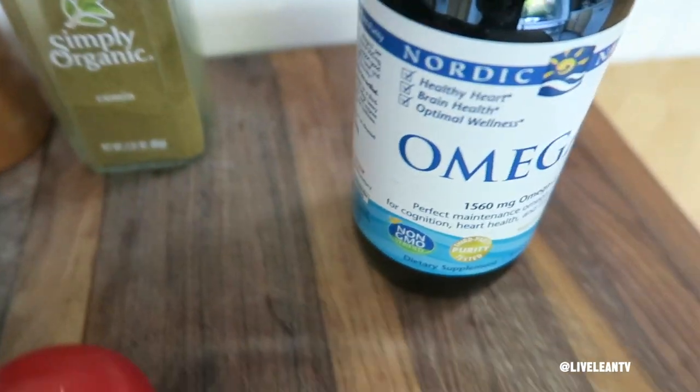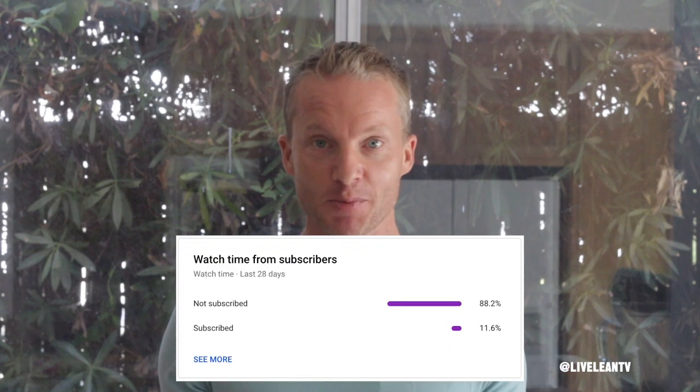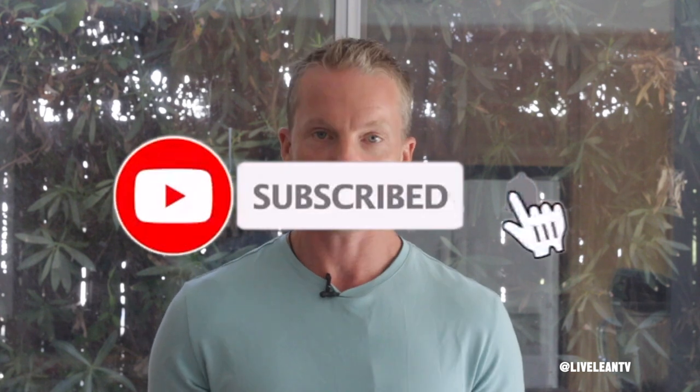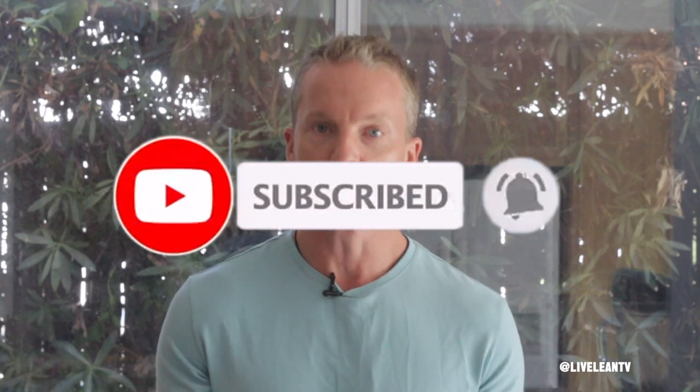But before I share this recipe, please do me a huge solid by clicking that like button down below, as this tells YouTube that you found this video helpful, which then notifies more people of this video. And also if you're not subscribed yet — just under 90% of people who watch our videos are not subscribed — please click the subscribe button with notifications turned on. This is just a small gesture, but it really helps our channel grow.